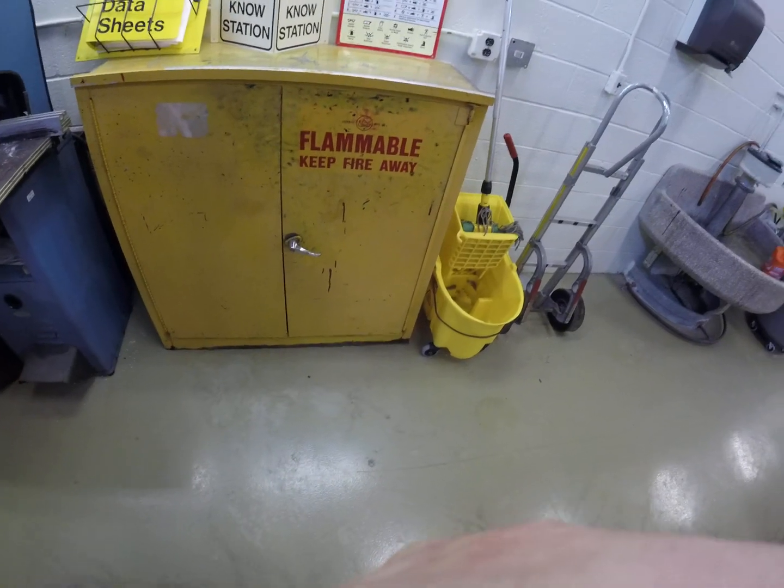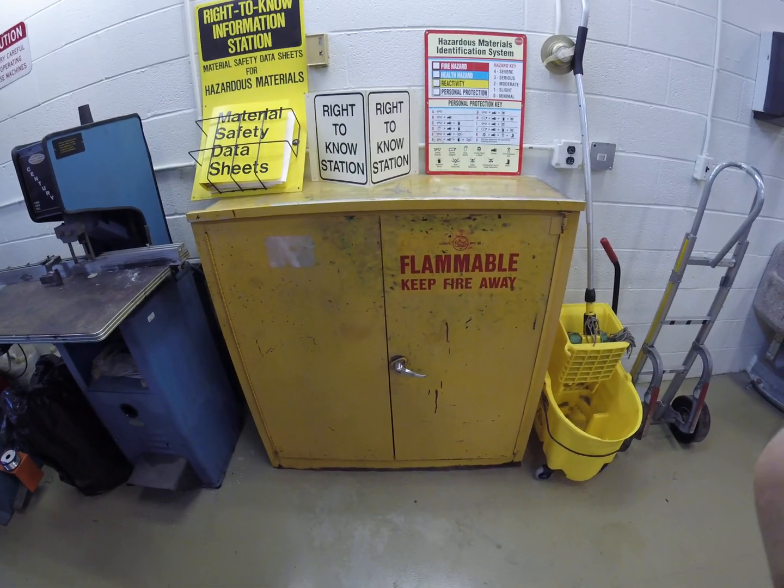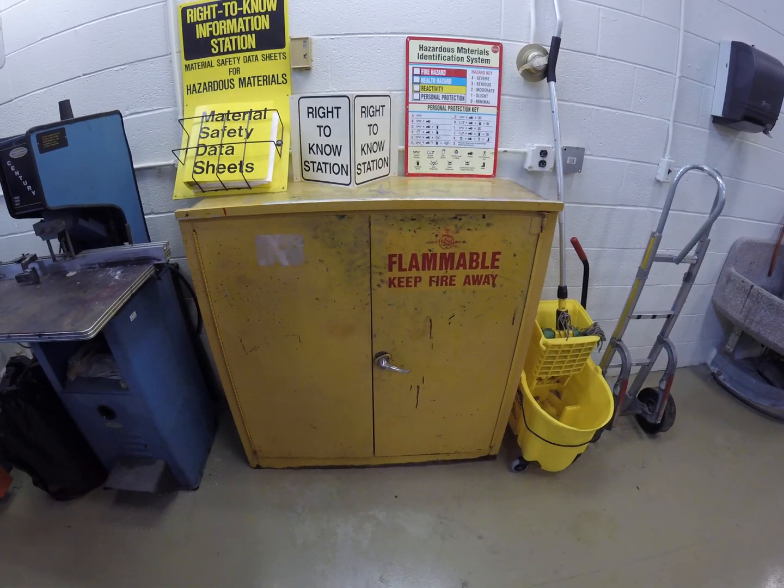Hi, this is Steve Suffoletto, Erie Community College, SUNY Erie. We're going to videotape a demonstration of making fountain solution for the Lithopress — fall of 2019, week number nine.